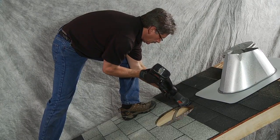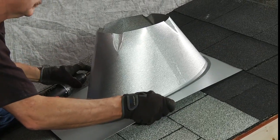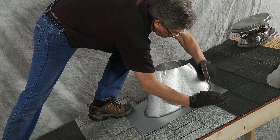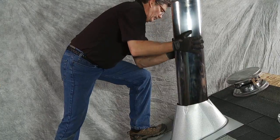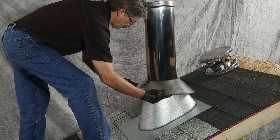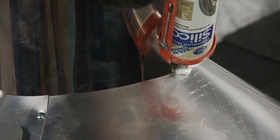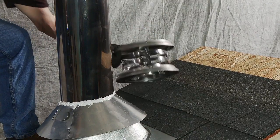Once the hole is cut to the diameter of your drawing, slide the storm shield's flashing under the roof shingles and nail it into place using roofing nails. Next, slide a piece of chimney pipe into the storm shield and connect it to the chimney pipe in the attic. Now, slide the storm collar around the chimney pipe and, using metal screws, tighten the storm collar around the chimney pipe. Then silicone around the storm collar to keep water and weather elements from running down the pipe. Finally, install the termination cap.